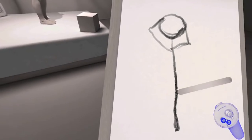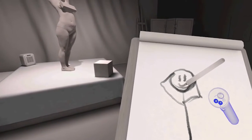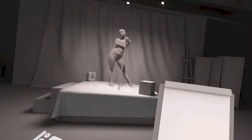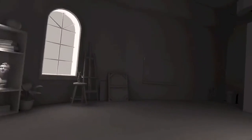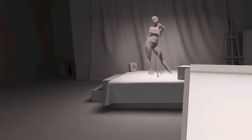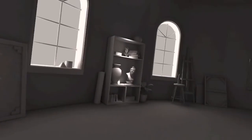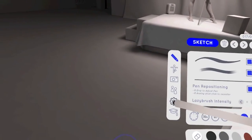Alright, here we go — day number one. We're officially starting and I'm going to go over a few key tools that made my day one drawing experience amazing. This is the main studio room in Gesture VR — if you look around it's pretty neat, I really love the vibe. This is one of a few different rooms you can select.